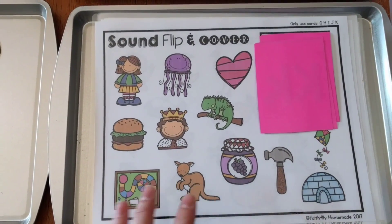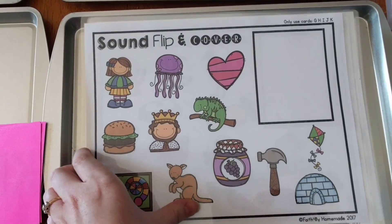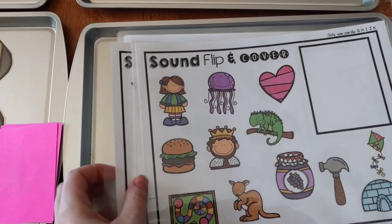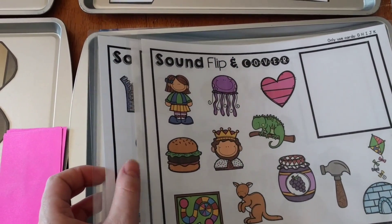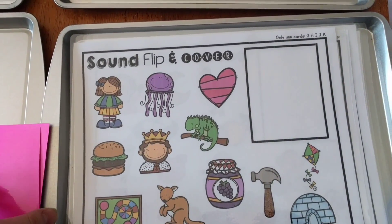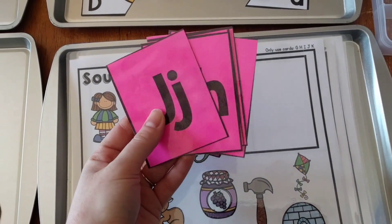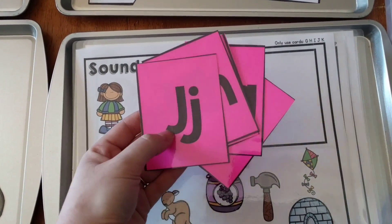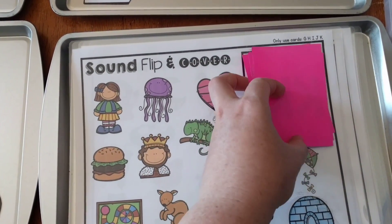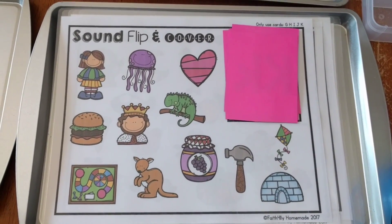This next one is called Sound Flip and Cover. I made four different mats. Up at the top it tells the teacher which cards to use — for this mat we only use cards G, H, I, J, and K. I pulled those out and printed them on colored paper to make it more fun, then mixed them up and set them face-down on the mat. I'm so excited to use these with my kids next school year — I just think they're going to have so much fun.